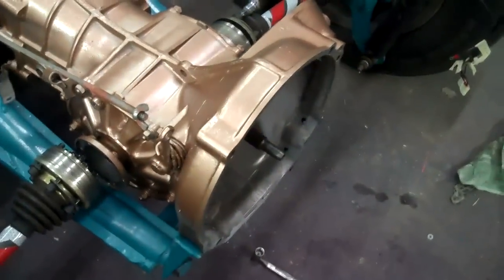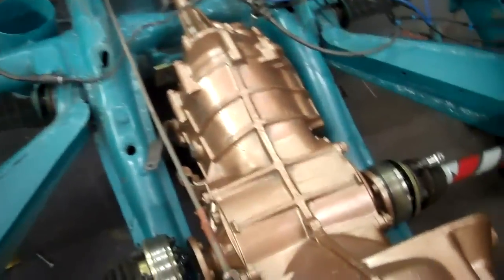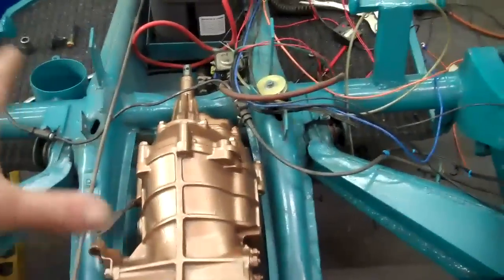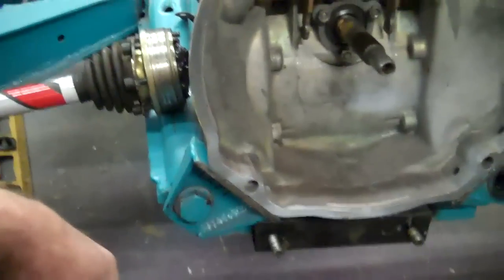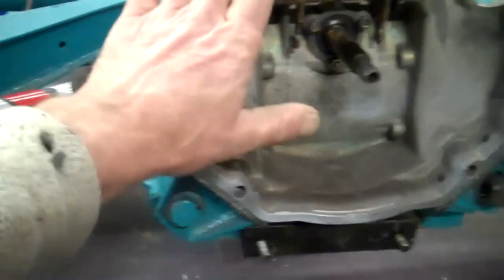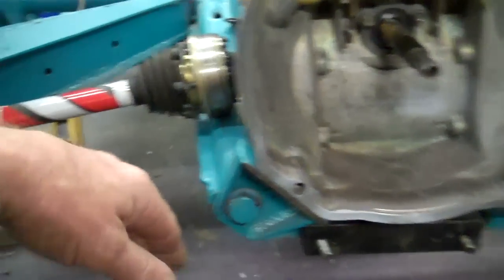I got the new tranny in, and tomorrow morning we'll come out and hook up the axles and finish bolting everything down, finish hooking everything up. I slotted these and lowered the mounts a little bit so that it brings this down into level more, so the engine will be more level than it was.